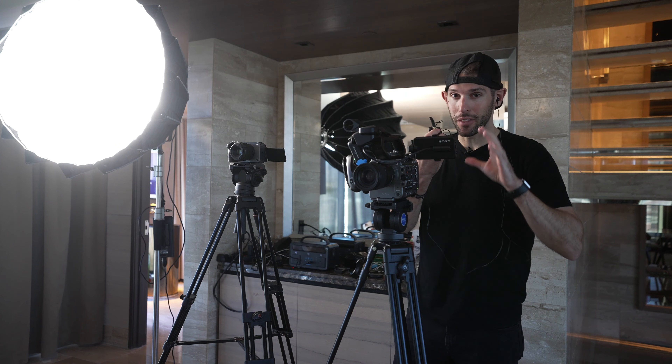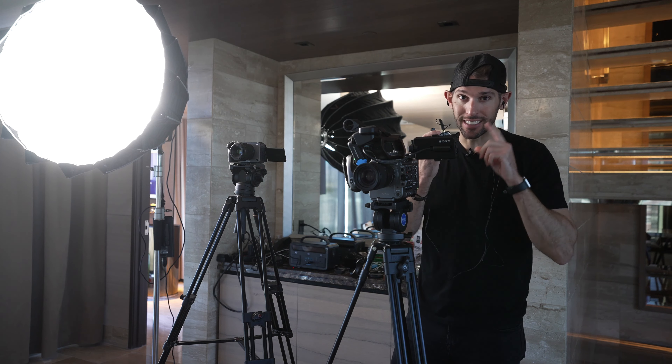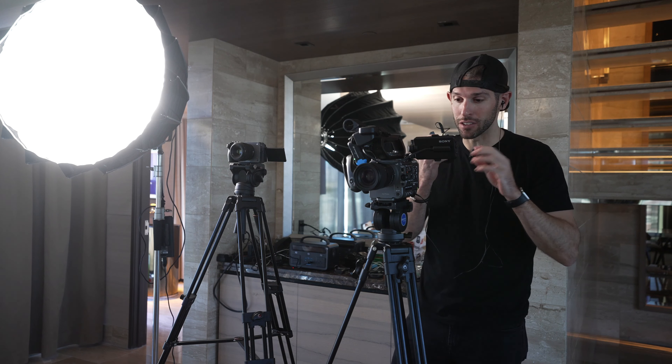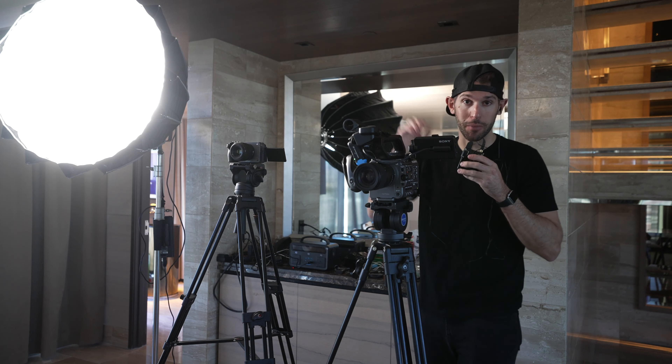Now I've plugged in the Sennheisers right here, so I can test the audio. It sounds crispy, it sounds great. So this is ready to go for the speaker, for the presenter who's going to be speaking today.